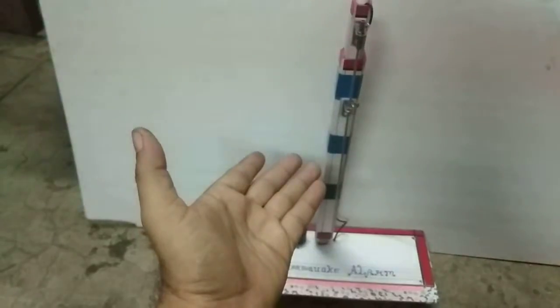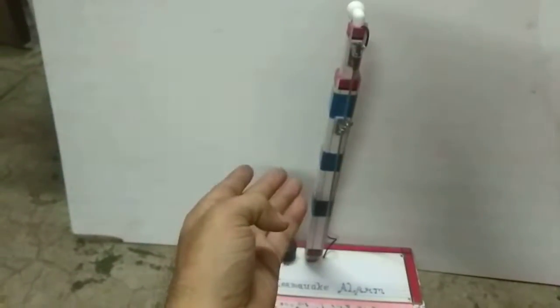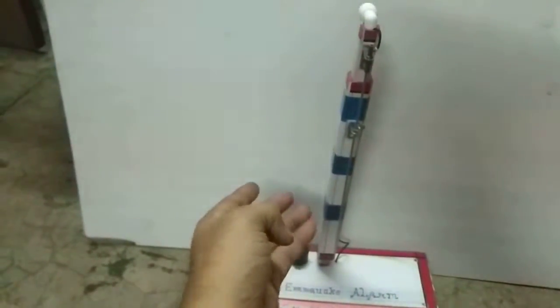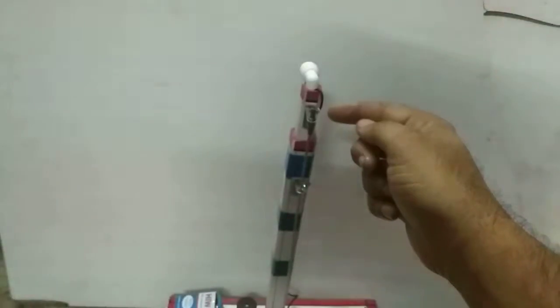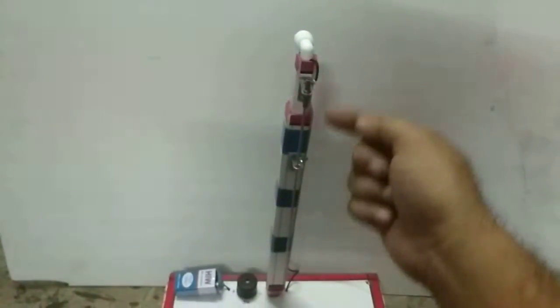Friends, you can also make this with Arduino — if you know how to connect these things to Arduino and the buzzer circuit, you can make it digital. But if you are a small class or junior class student, please don't go for Arduino and don't go for microcontrollers. Also, I forgot to tell you — this wire and this whole assembly is acting as a switch.